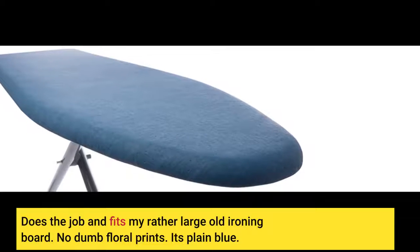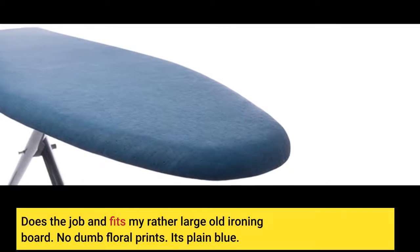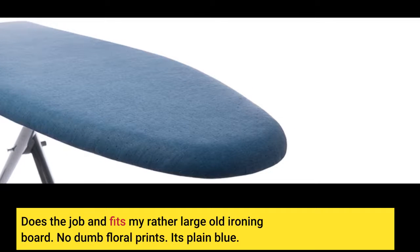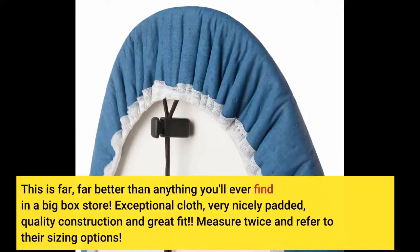Does the job and fits my rather large old ironing board. No dumb floral prints — it's plain blue. This is far, far better than anything you'll ever find in a big box store. Exceptional cloth, very nicely padded, quality construction and great fit.